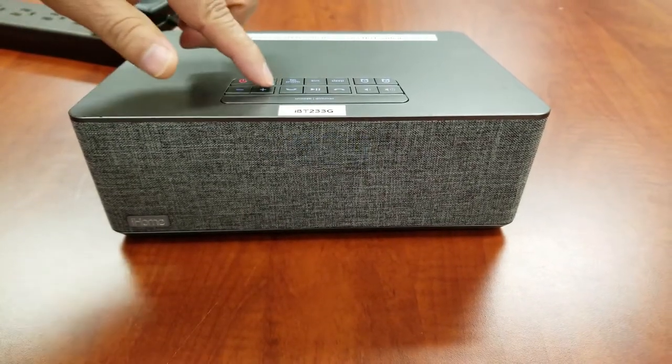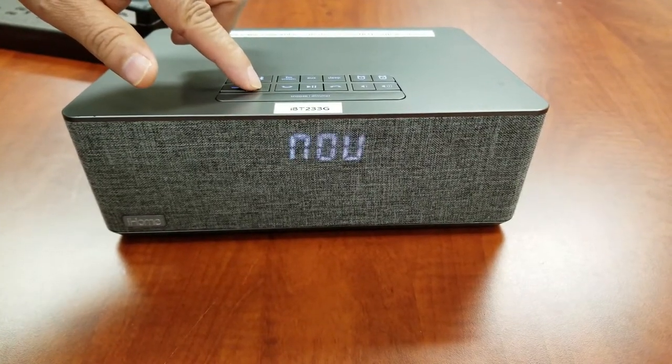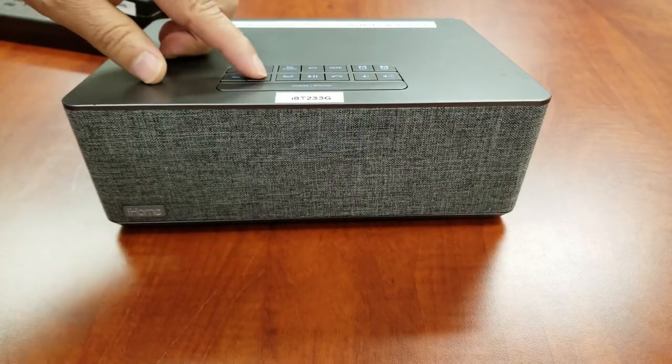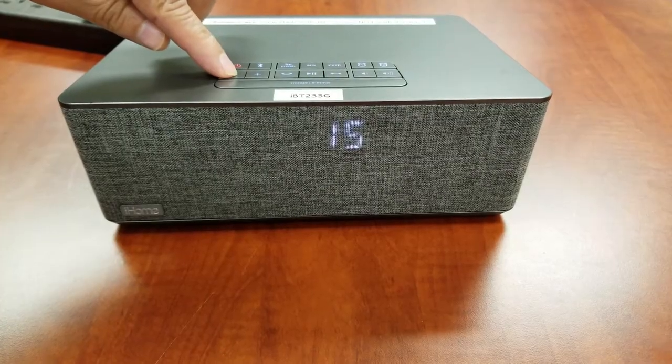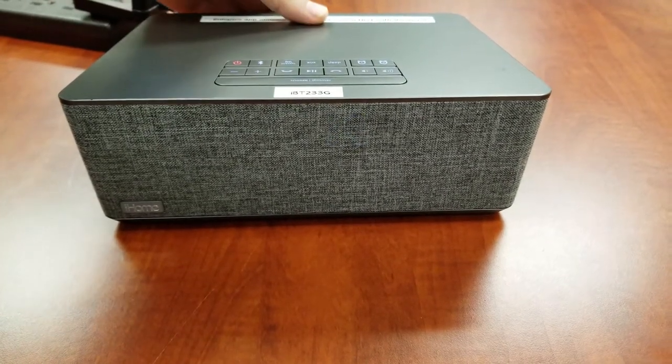Press the plus or minus buttons to adjust to the current month, then press the time set button to confirm the month. Press the plus or minus buttons to adjust to the current date, then press the time set button to confirm the date and exit clock settings. Two beeps will indicate setup confirmation.